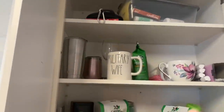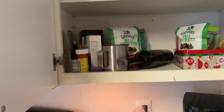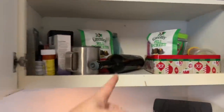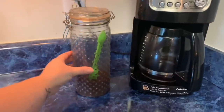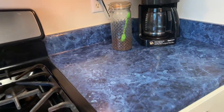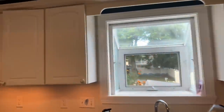Over here we have the dog's meds, some mismatched mugs, a little bit of coffee remaining, some wine glasses, our medication, and some tea that we keep here, and a bottle. I love hobnail, so we just refill this jar each week with a pound of coffee.